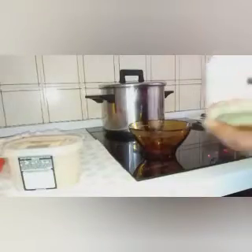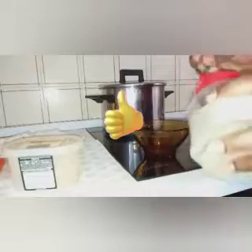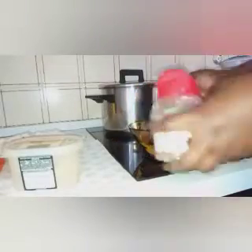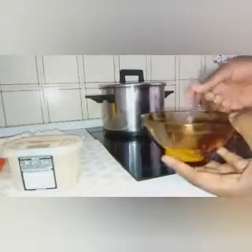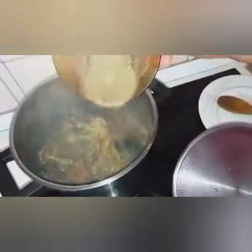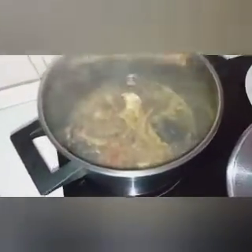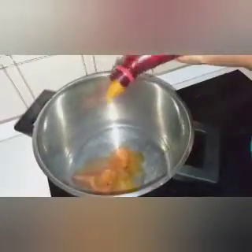This is my black pepper seed — I'm going to add this amount, about a spoon. Then I'm going to add water to dilute it and to avoid too much salt. Yeah, let me add water.